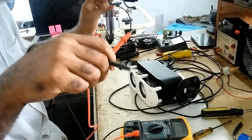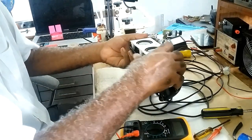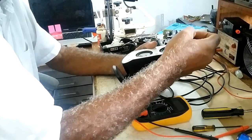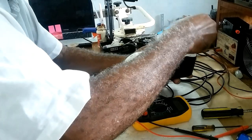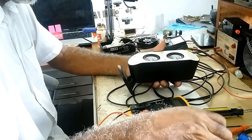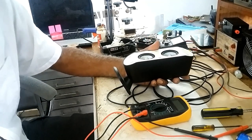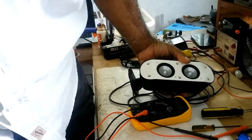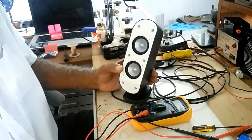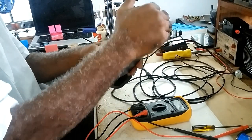I found nothing wrong with the speakers, so that means the problem isn't there. I am tightening the screws — I've run down the screws and put the face plate back on the speaker.